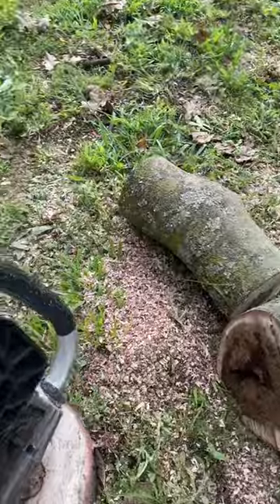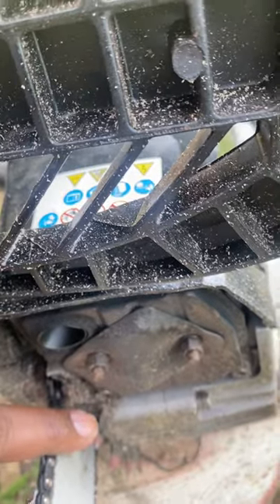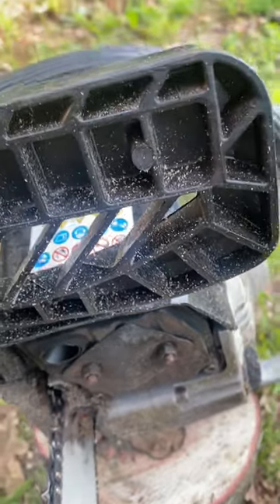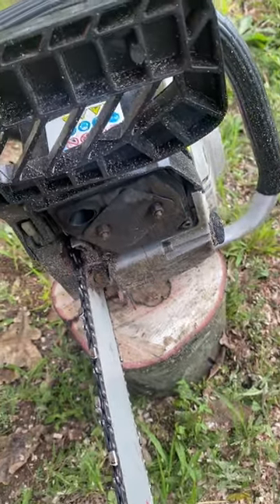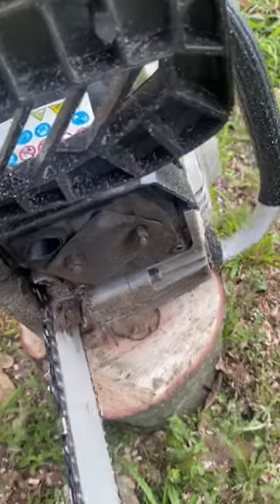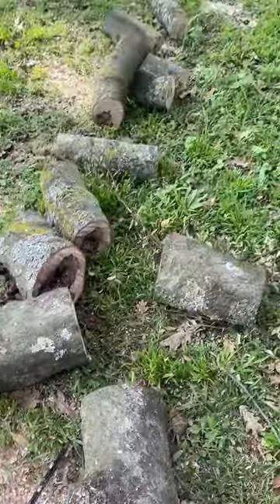We have many trees here. I just want to point out — do you see this guard here? This guard here, you need to try to get it into the branch and then you gently press down. Do not move the chainsaw forward and back. Try to get that in and you'll find you'll get a very clean cut, as you can see.